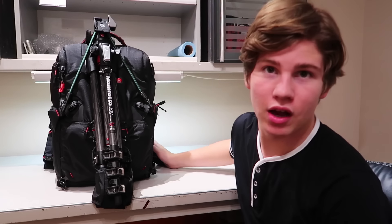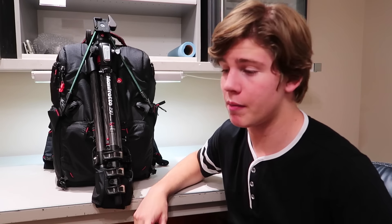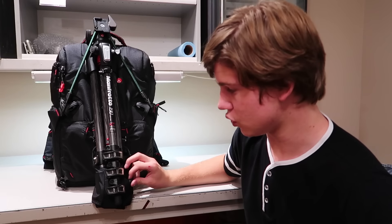Hey everyone, it's Adam here and welcome to what I'm bringing to film school. Today's video is filmed on the last day of my summer vacation. I'm going to grade 12, but this year is especially important because I'm taking a focus program at a special school where all you do all day is make films. So this is what to bring to film school.